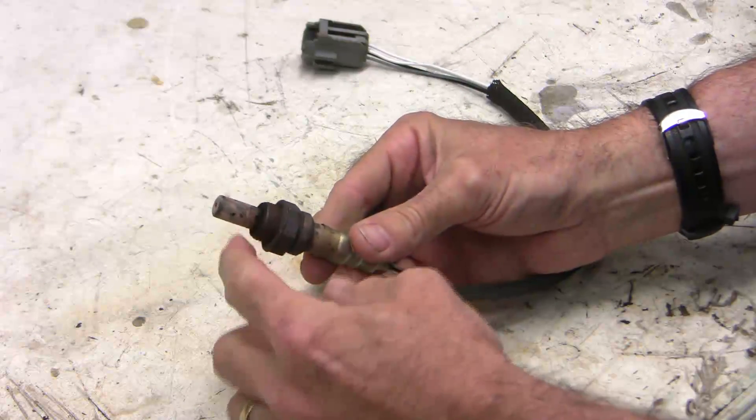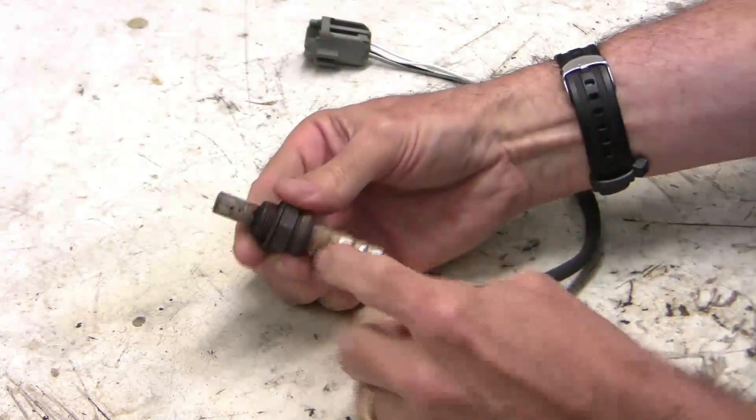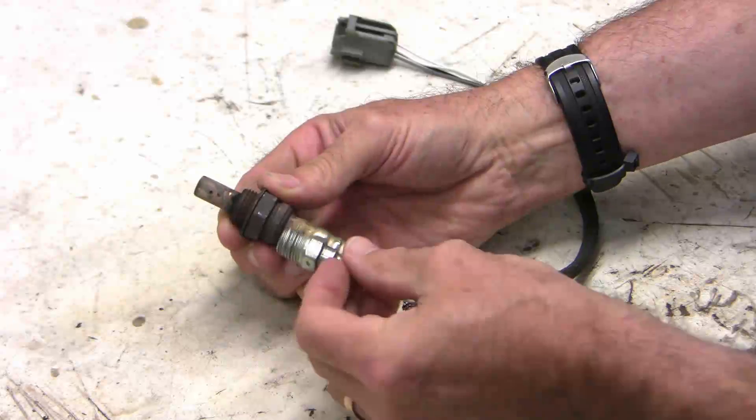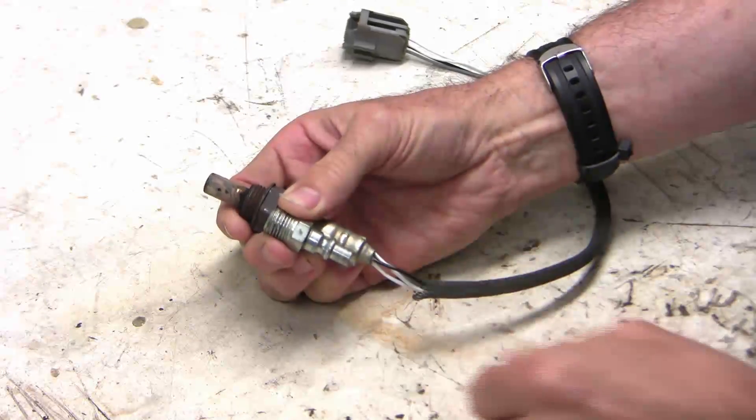The first thing I'm going to do is cut this part off and drill a hole through, then I'll put in an adapter to allow me to hook up my pressure sensor on this end.